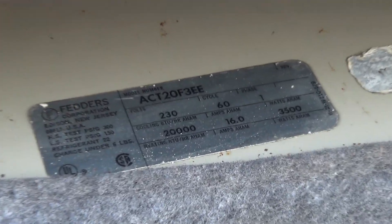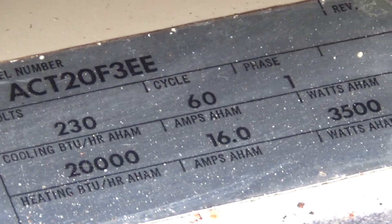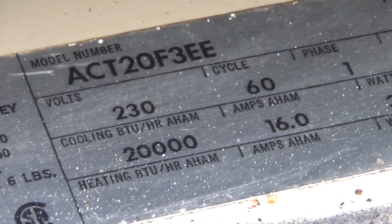The capacitor probably has a date code on it. That's true. 20,000 BTU — that's crazy. 3,500 watts — that's crazy. Is it dual voltage or 230? It's 230. What does that make the EER? Six-something.